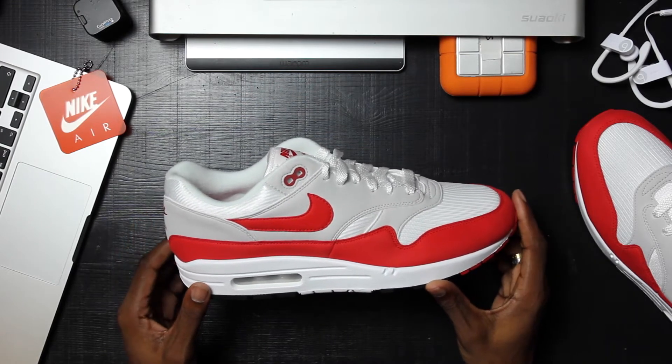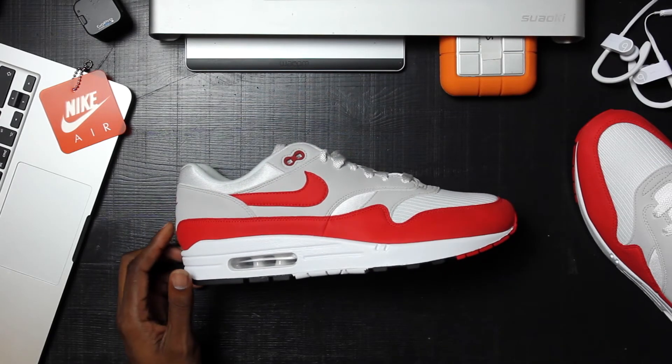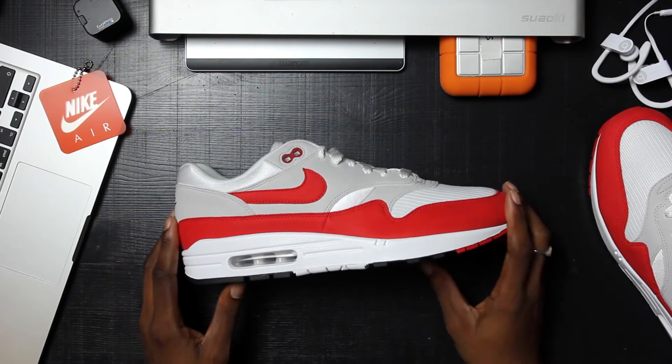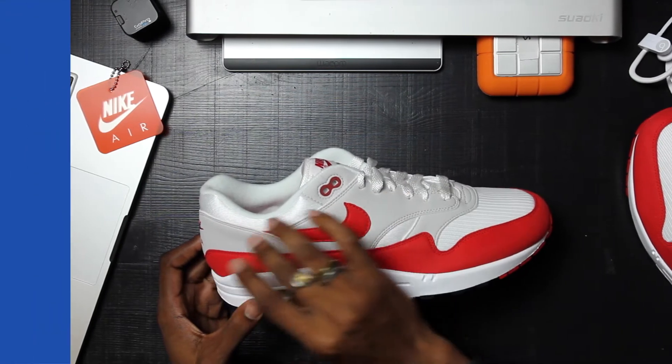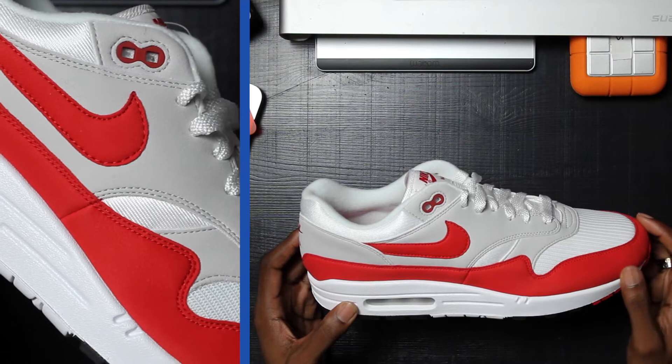It's available in two colorways at the moment. The University Red is what they're calling it, available now, and it's coming in a Royal Blue in about a week or so. Here is the shoe — talking about materials, you have this really soft felt, probably the softest felt I've ever felt.